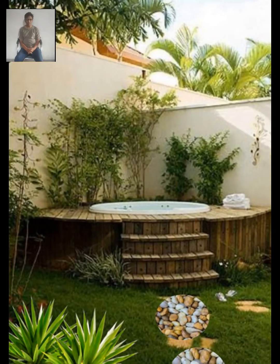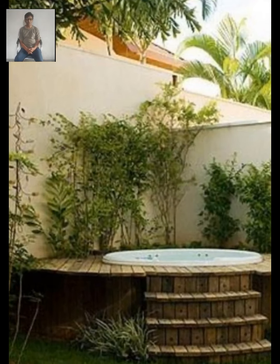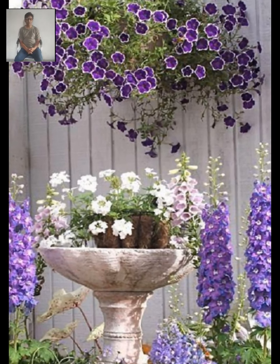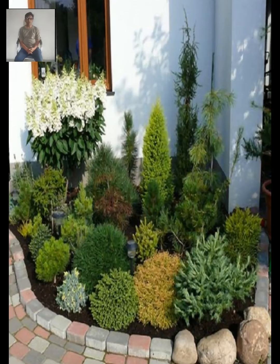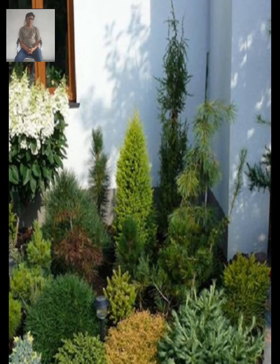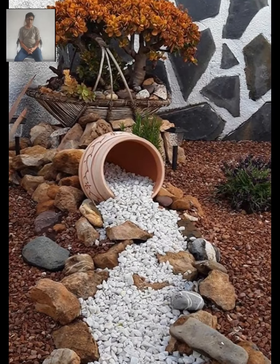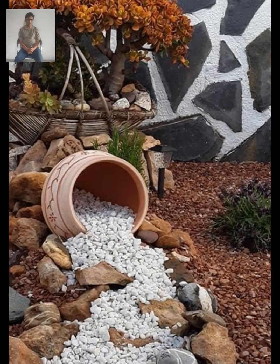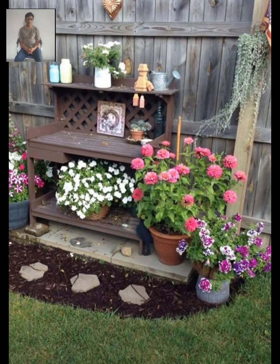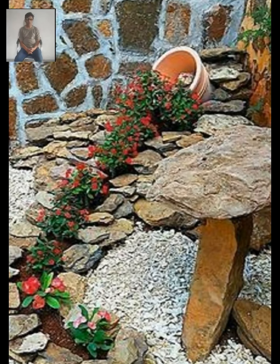Choose a plant that will thrive in your climate and soil conditions, and consider how it will fit in with the rest of your garden design. If you enjoy spending time in your garden, consider creating a seating area in the corner. This could be as simple as placing a bench or some chairs, or you could go all out with a full outdoor dining set. Make sure to choose furniture that is weather-resistant and comfortable. A trellis or arbor can add vertical interest to the corner and provide support for climbing plants like roses.